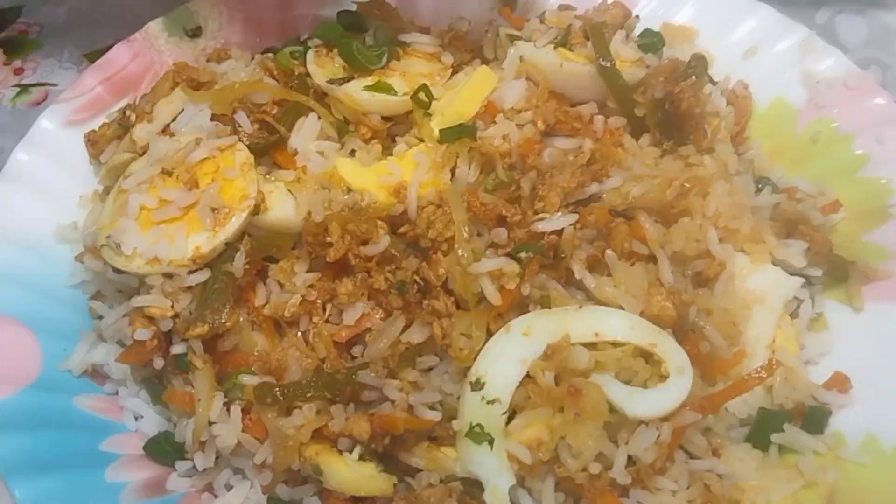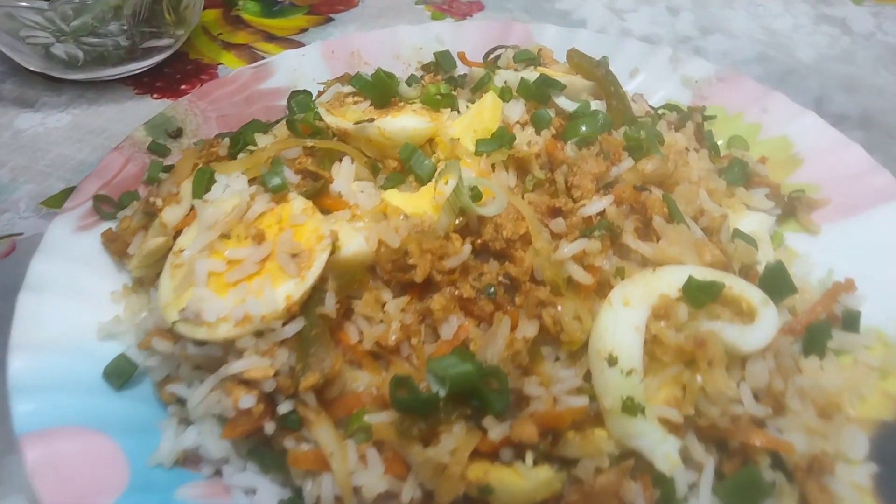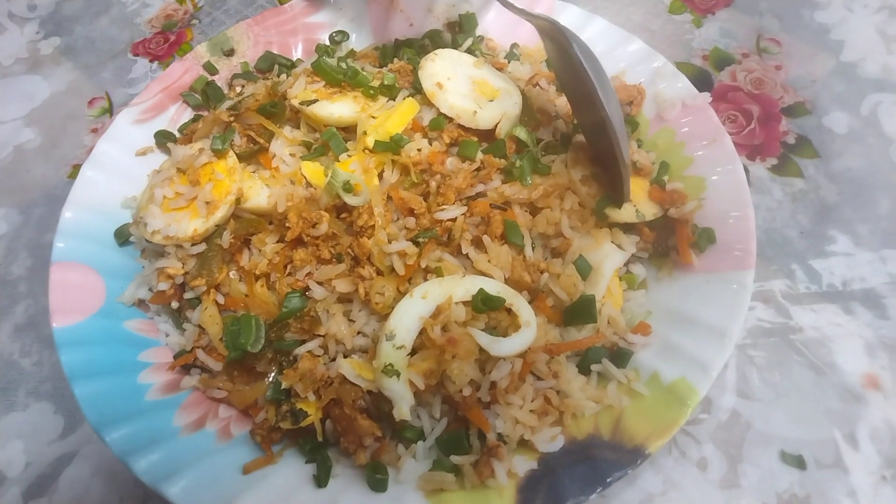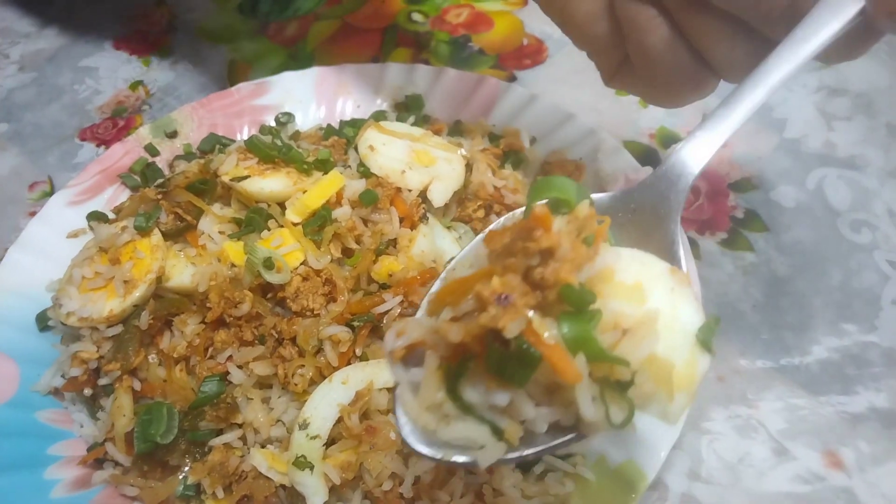Assalamualaikum friends, I am Farzana Mehman. Today I have brought you a Chinese Biryani recipe — you can also call it fried rice. I have made it my own way and given it a Biryani style. You must try this recipe in Ramadan.